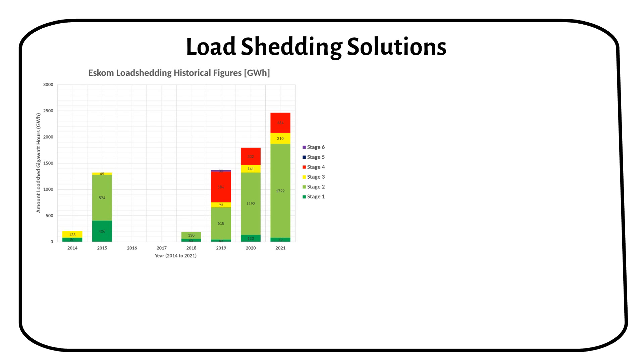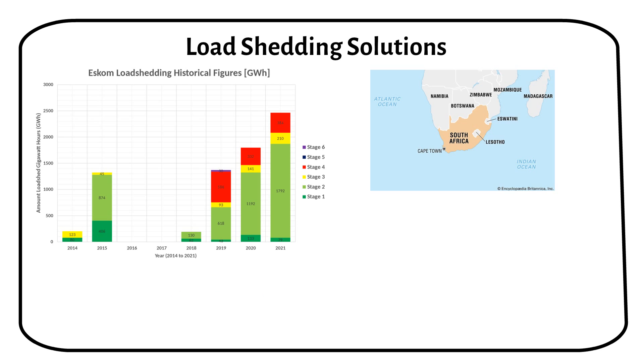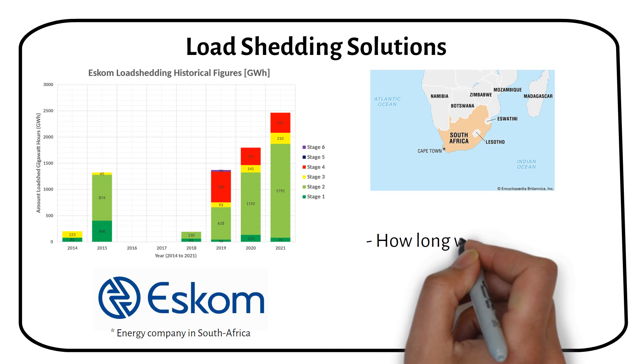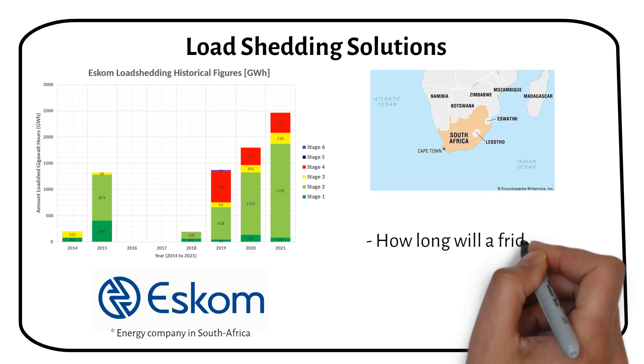I recently got requests from people for a solution to load shedding in South Africa. In this video I'm going to show you how to beat load shedding — I'll explain a way to keep your fridge running and lights on, even when there's no power.